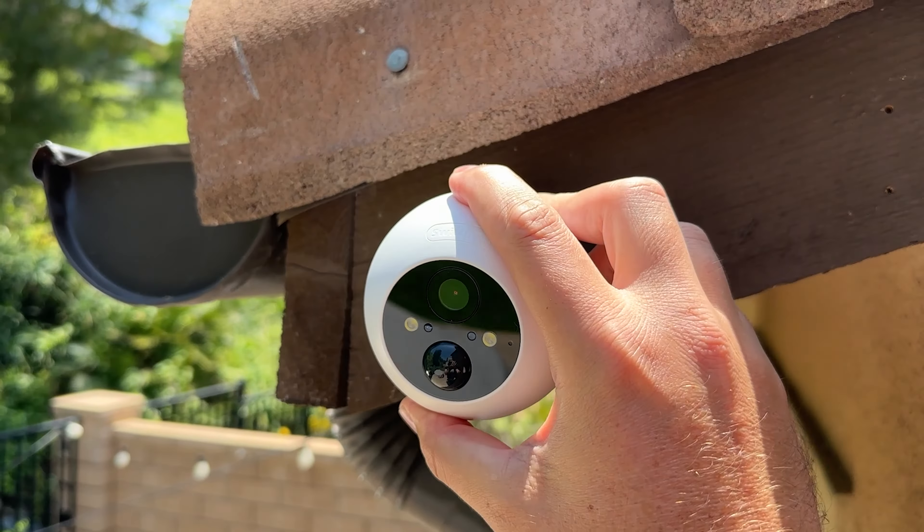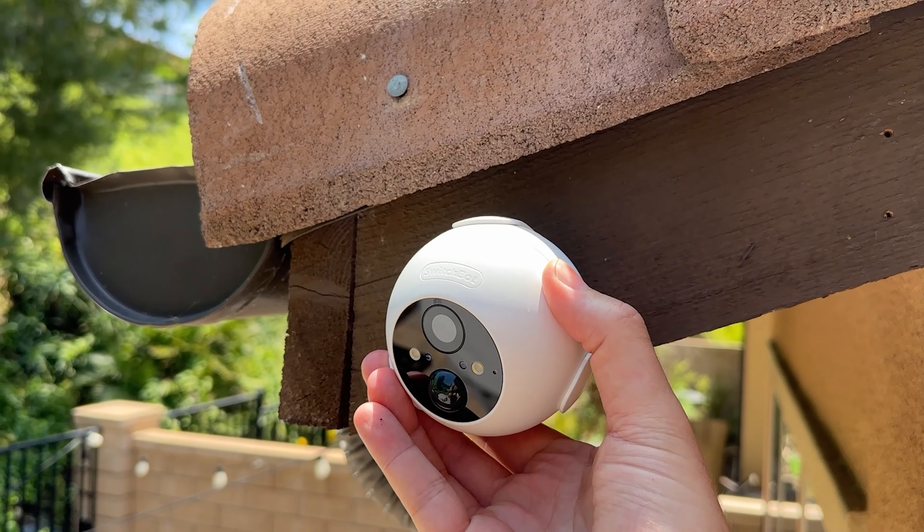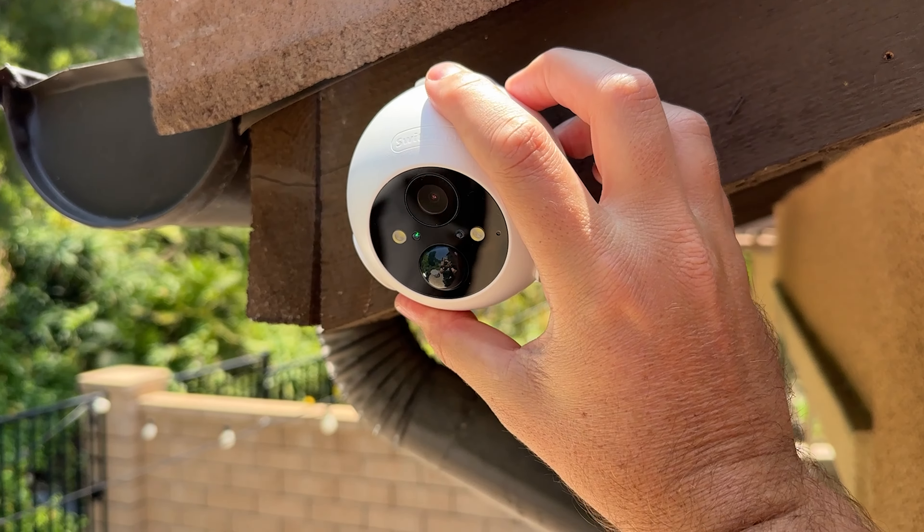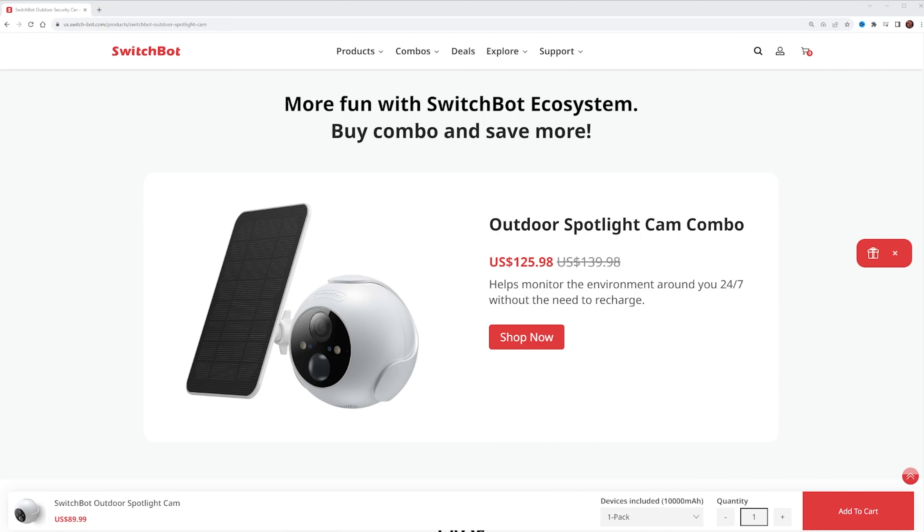Now, as we saw with the mount, the camera just slips in and can easily slip out, so I would recommend putting it somewhere high and not easily reachable for somebody to just grab it. Storage on this device is saved either locally on the camera if you put a micro SD card in, or you can save it to the cloud, which is more secure — if somebody does take it, all of your footage is still up there. Overall, what you're getting for the price of this camera, and you can even bundle in a solar panel, I think it is a great value. The quality is awesome, the features are awesome, and the app needs just a little bit of work, but that can be easily fixed down the road.